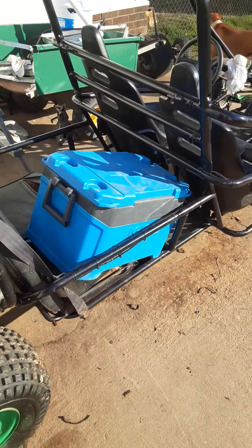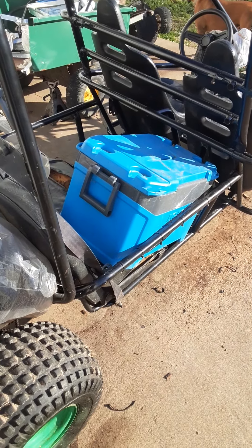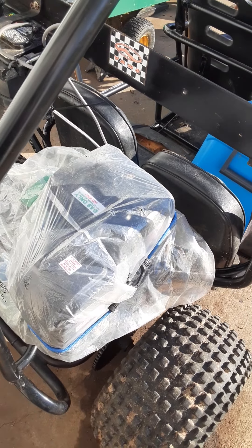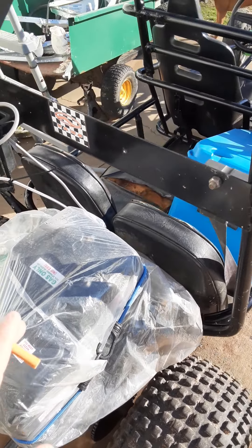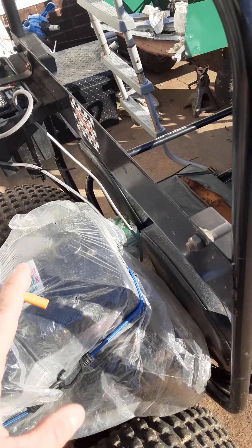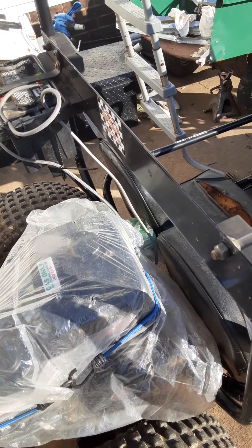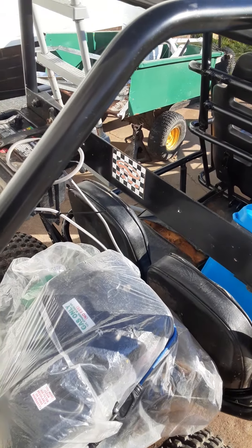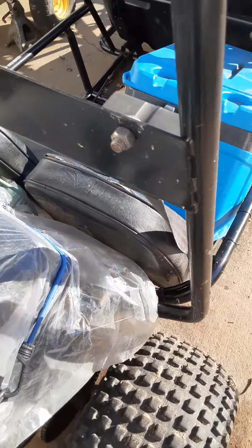I do have parts coming in — my wife ordered them. We're going to do the air filter kit, and then put a bigger generator tank on here with a fuel gauge so you can see how much fuel you have. I also moved the electric start.